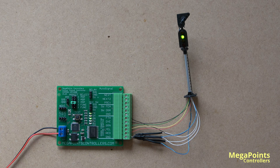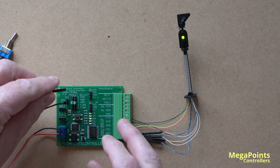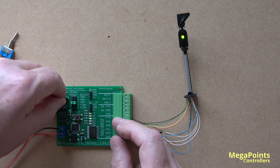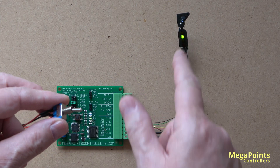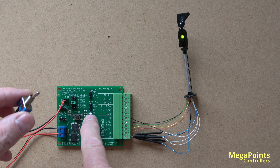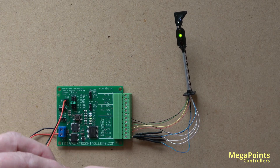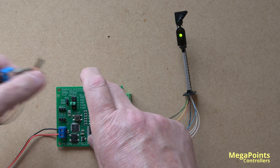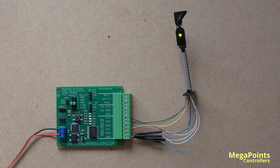I'm just going to attach a toggle switch here to the point position indicator. And now when I throw this, you can see the feather is lit as well — feather on the board here, feather lit on the signal. So as you can see, you can operate parts of this just with a simple toggle switch or push button switch, or the real power of the system comes when it's connected to other auto signals.